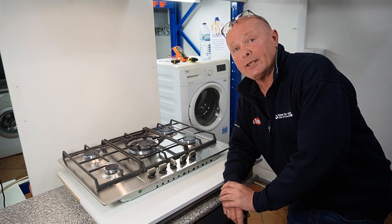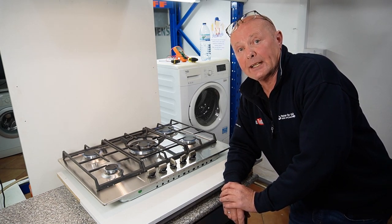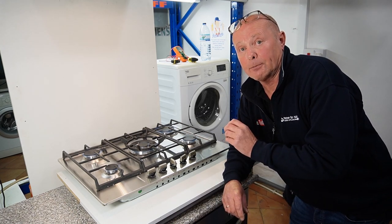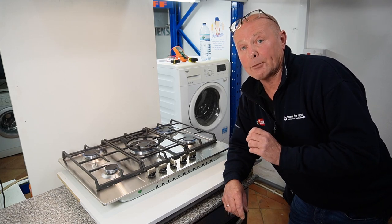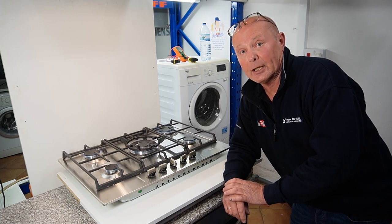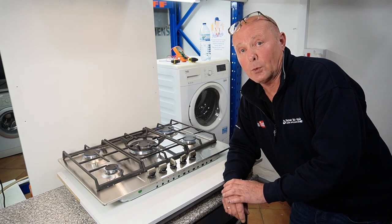All the burners are working perfectly — we've got a good wok burner, the small, the medium, and the rapid. I hope you found this video informative. Please remember to subscribe to the channel as that's what keeps us going and enables us to make these videos. If we really helped you, you can always click on the 'buy us a beer' page. If you have other problems with your appliances, remember on the website we have hundreds of tutorials, and we're now running live shows a couple of times a month with questions and answers. Thanks very much for watching.